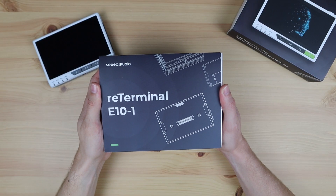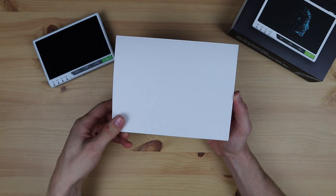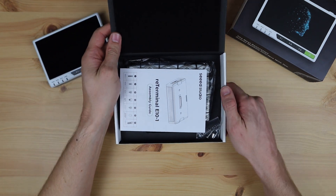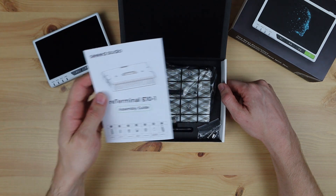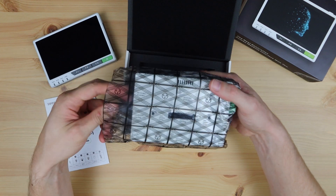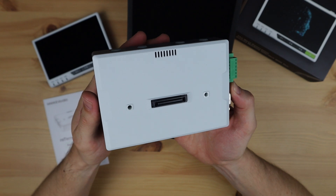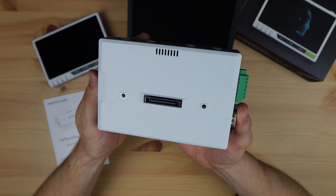Let's open it up and see what it does and how it works. It's packaged quite similarly to the reTerminal, in a similarly sized box. On the top we've got a user manual and underneath it is the E10-1. Included is also a small screwdriver and a pack of screws. On the front of the E10-1 is the high-speed expansion port that'll plug into the back of the reTerminal, along with a screw hole on each side to hold it in place.